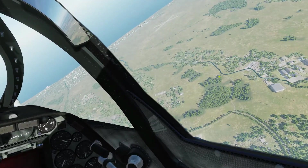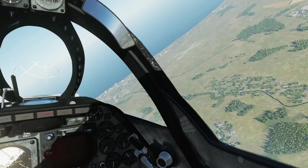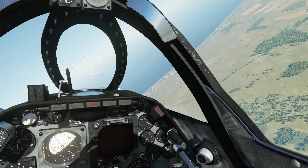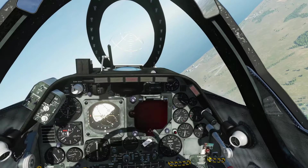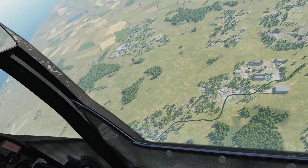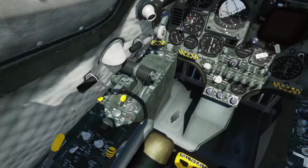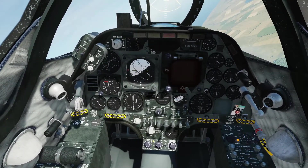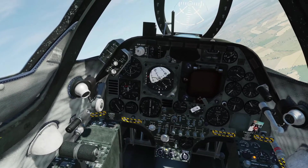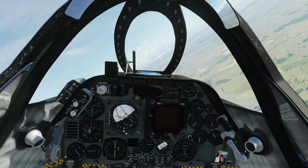You can pretty much take your hands off the controls and look for any potential targets. You can see we've got a disused airfield down there. If it's safe to do so, we can set the autopilot and look for potential targets, or if we're on a reconnaissance mission we can actually look out the window and not worry about diving into the ground or stalling the aircraft, as the computer is doing everything for us.